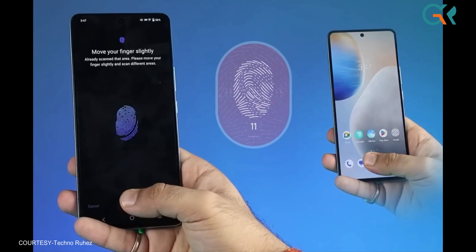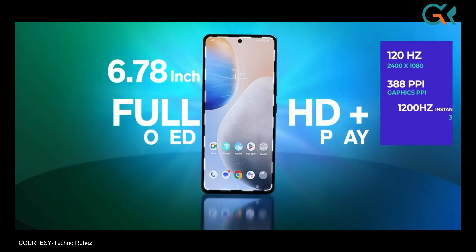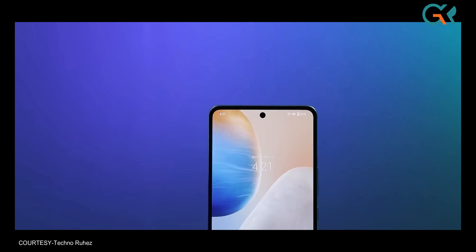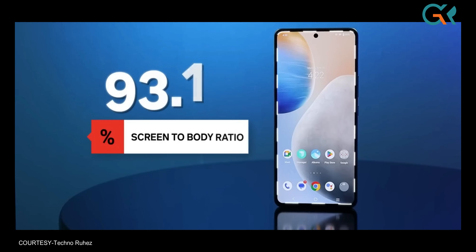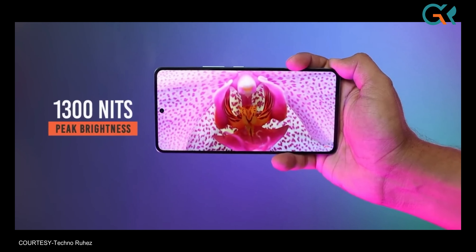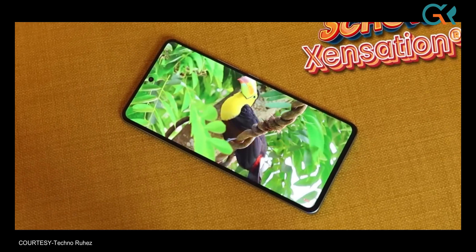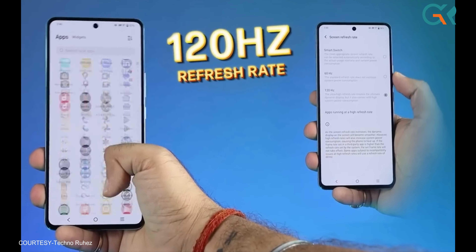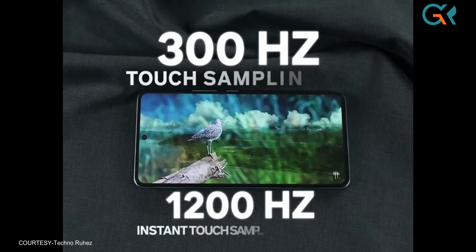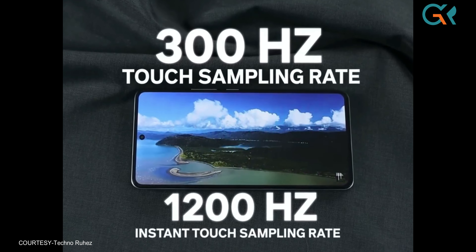The display is 6.78 inches, a Full HD AMOLED display with a 93.11% screen-to-body ratio. It has 1300 nits peak brightness and Schott sensation display protection. It supports HDR 10+ with a 120Hz refresh rate, a 300Hz touch sampling rate, and an instant touch sampling rate of 1200Hz.